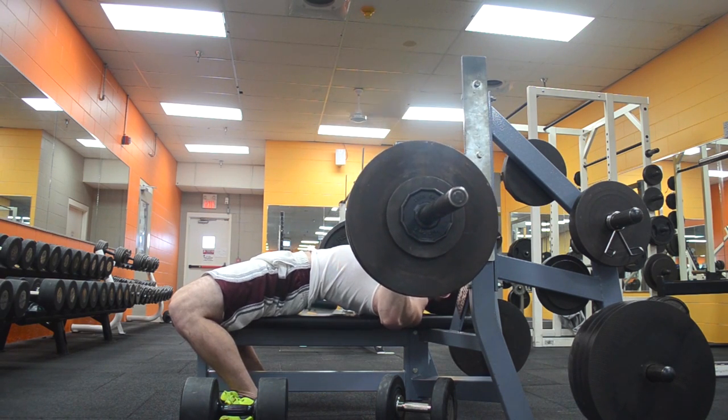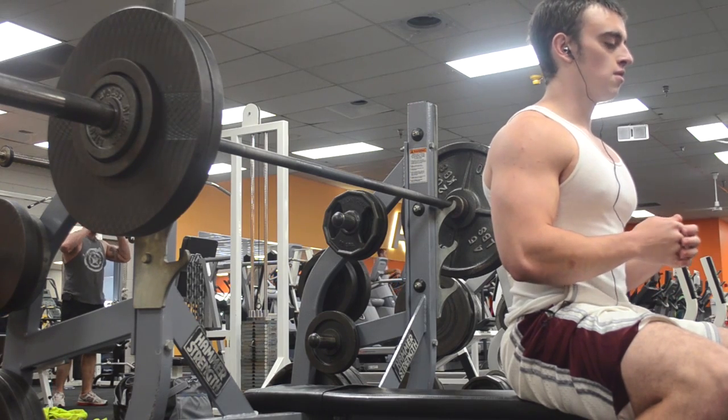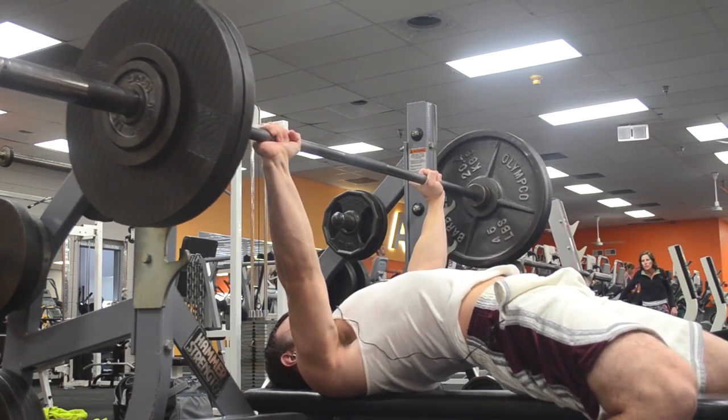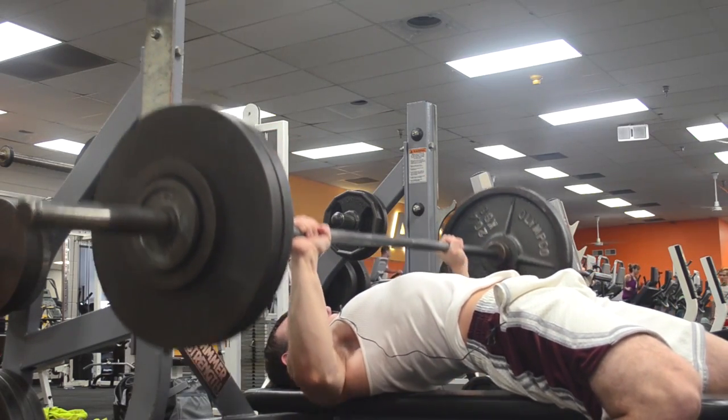As far as how long you want to pause, that really depends on the individual. You can try different time lengths, but personally I would say you don't want to pause too long to where you're using such light weight that it's really not going to help you that much when it comes to the actual heavy lifting.